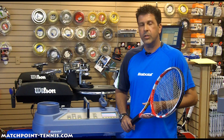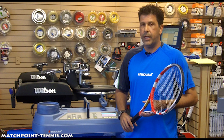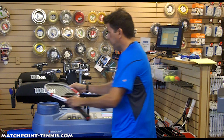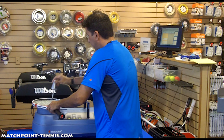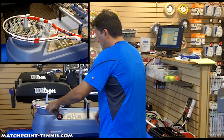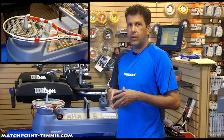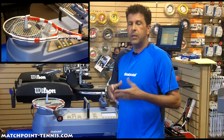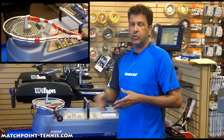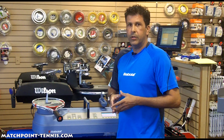Now I'd like to take you through some of the functions that the machine has, and I will begin with the SBD, which again is the string bed deflection. After the racket is strung, we put the racket on the SBD, and what it does is it actually gives us the elasticity of the string. That way we can match it into our computer system, and we have a history of each customer's string bed deflection. So when you come back, if you want to get another SBD reading, we can tell how much life is left in the string.